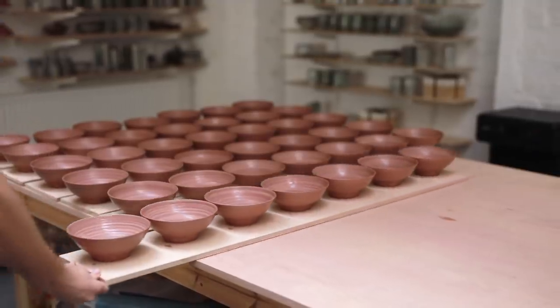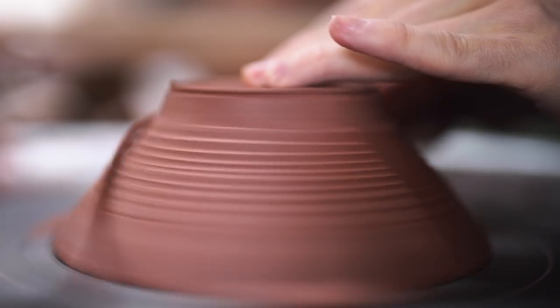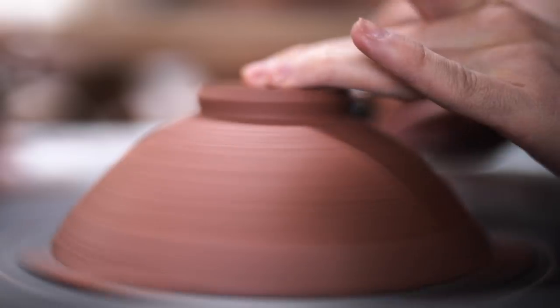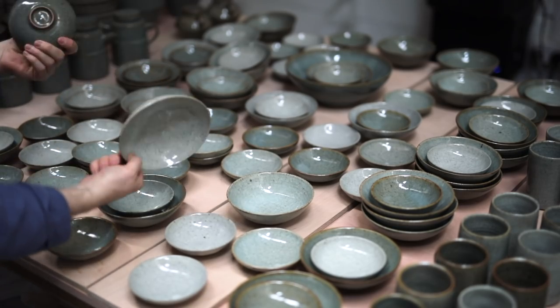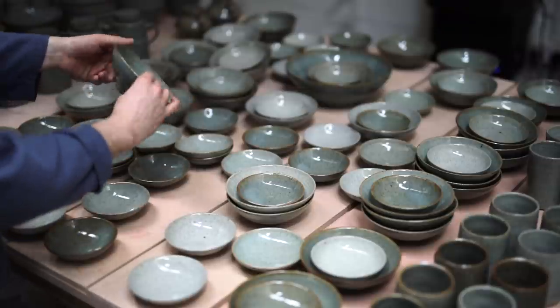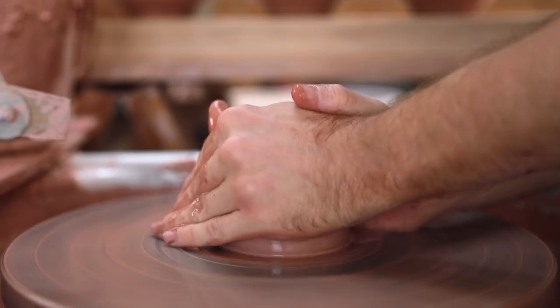These medium one pound bowls are probably one of the pieces that I've made the most over the past 10 years or so. And while the dimensions they're thrown to stay roughly the same, over the years there have been subtle changes to the shape — be it how the foot ring's trimmed, or perhaps how the lip is finished. With every newly thrown batch, every new iteration, there are some subtle little things that change as I make these.